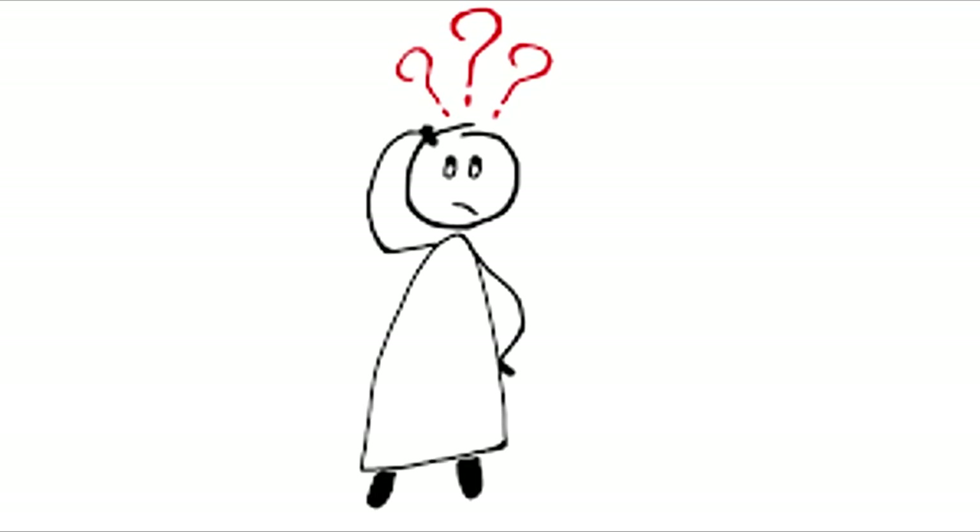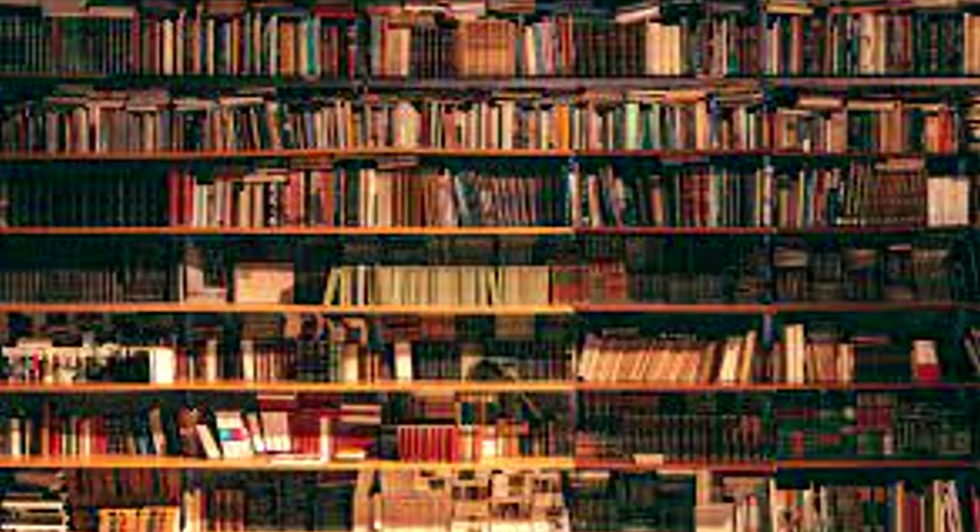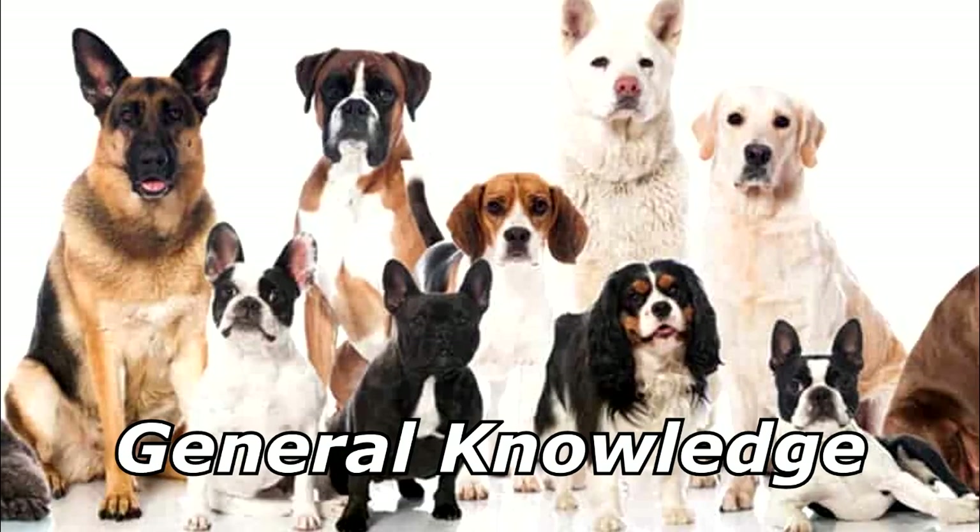What's the best type of dog to bring to a library? A hush puppy. Thanks for watching, and subscribe for more bad jokes and general knowledge about dogs.